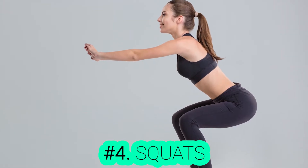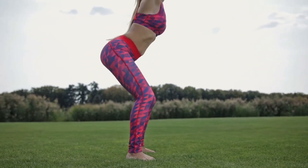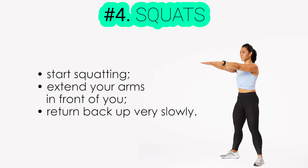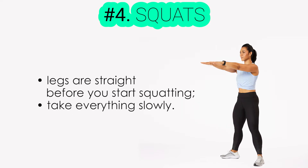Exercise number four: squats. Squatting is all about keeping your back straight and putting your hips back. Start by standing on your feet while keeping them shoulder-width apart. Then, start squatting as if you were sitting down on a low, imaginary chair. Finally, extend your arms in front of you as you go down, then return back very slowly. Make sure that your legs are straight before you start squatting. Balance is important, so make sure you take everything slowly.